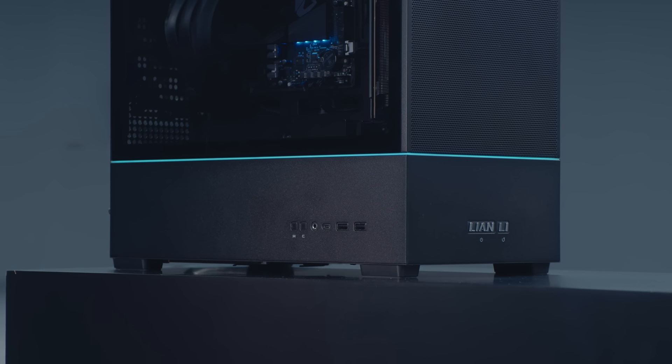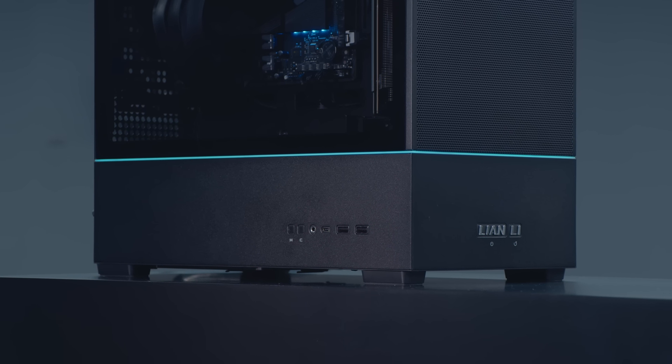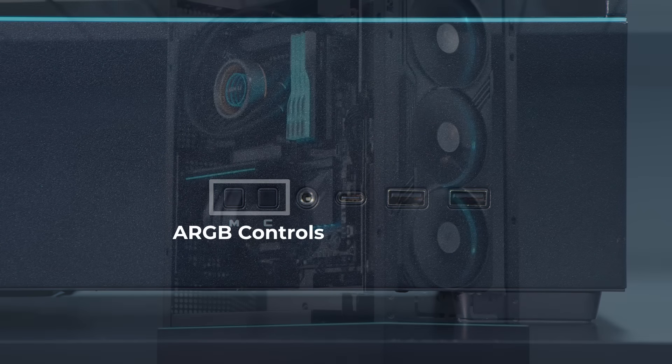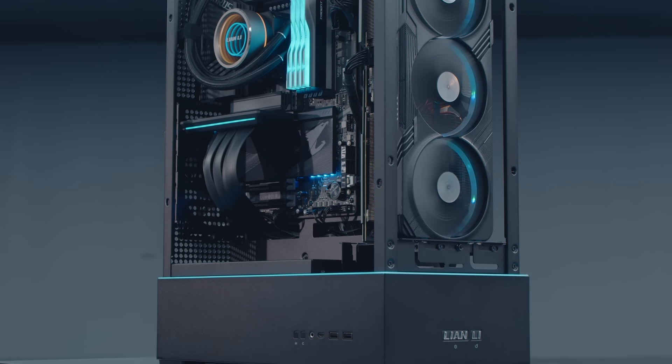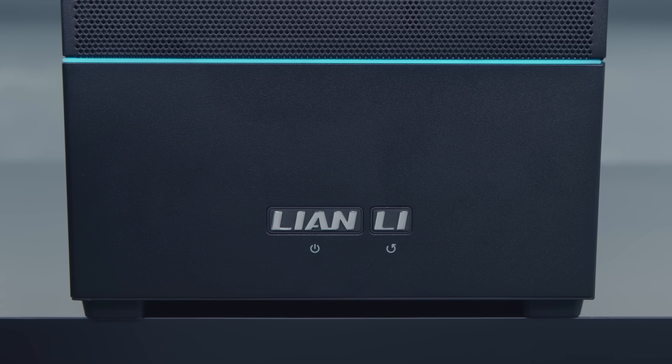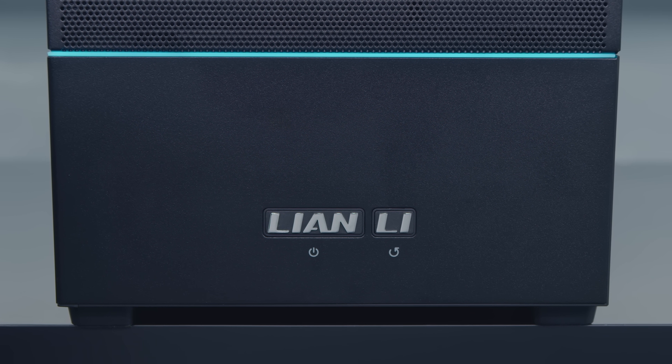Our testing has proven that with similar hardware, the SUP01 provides similar cooling performance when compared with our very own LandCool 216. Outside the case, the I/O is located at the bottom of the left side panel and includes two USB 3.0, a USB Type-C, an audio jack, and color control buttons for the RGB strip located above the PSU shroud and on the PCIe riser bracket. At the bottom of the front panel, you'll find the case's power button disguised as the Lian Li logo.